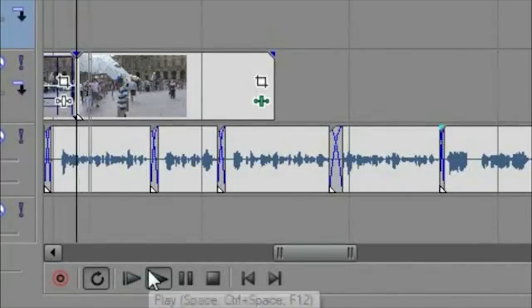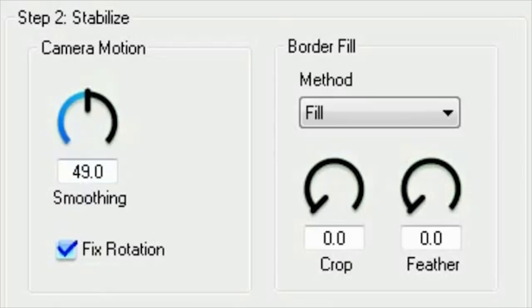Once the analysis is complete, Stabilizer is ready for playback. Now we can adjust the playback parameters. First, adjust the camera smoothing to get the right level of motion.